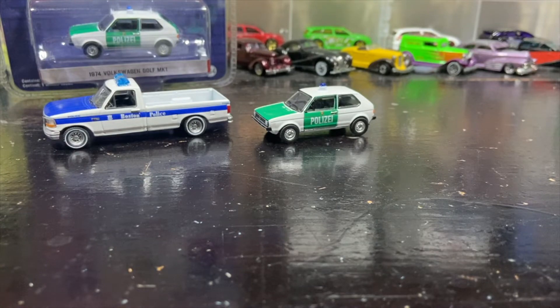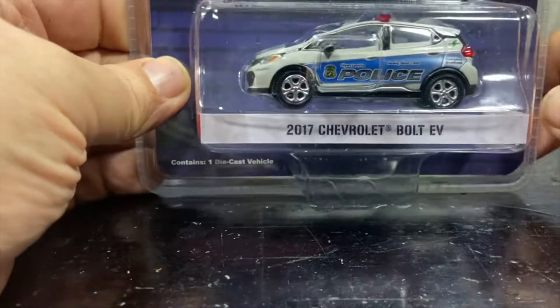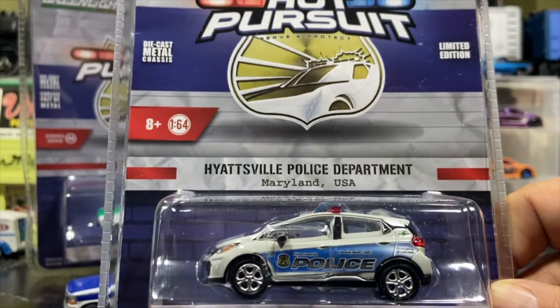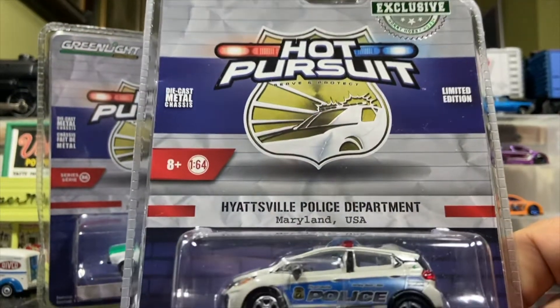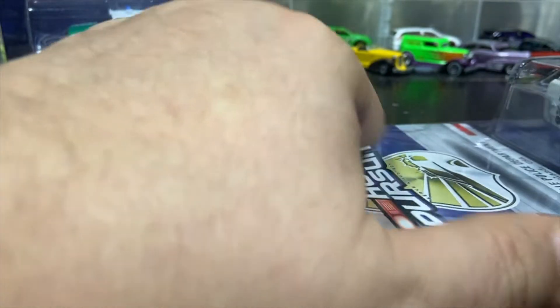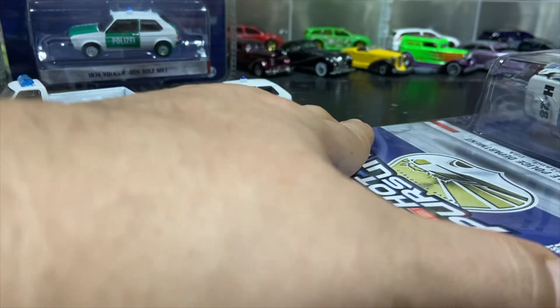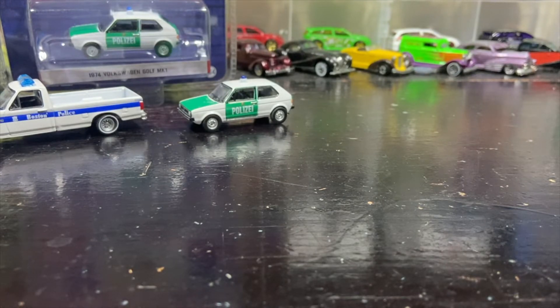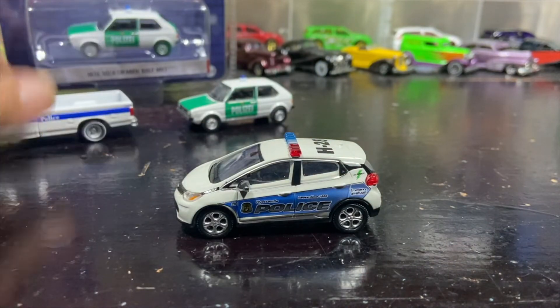Lastly we have a hobby exclusive Hot Pursuit — I didn't know they did a hobby exclusive Hot Pursuits. It's the 2017 Chevy Bolt EV in Hyattsville Police Department in Maryland, and the top of the card says it's a hobby exclusive. We'll open this one and take a look. It's the first electric Chevy I have in my collection — I had to have it because it's a hatchback. Someone in my neighborhood has a Chevy Bolt. This car is number 1830 — Green Light doesn't tell you how many they make. The casting compared to the truck and the Golf is a little on the light side.